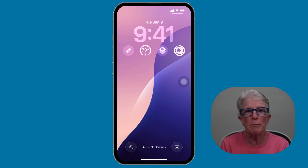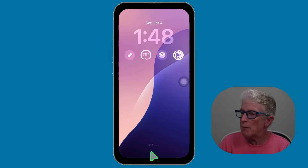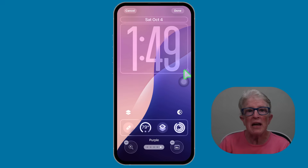Third, Apple finally lets us make the clock bigger — a wonderful improvement for those of us who like large, easy-to-read numbers. When you're editing your lock screen, look for a handle in the corner of the clock. Push and hold on the lock screen, tap Customize, and you'll see this handle. You can drag it down to make the clock larger and the numbers will grow. One note: if your wallpaper photo has a face or subject right at the top, the option may not appear. But with most photos, it works beautifully.